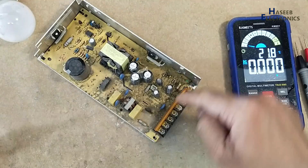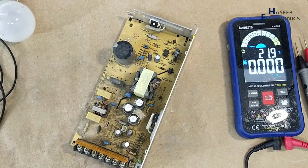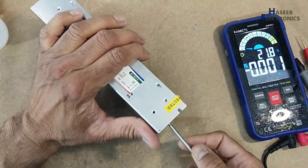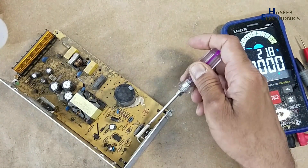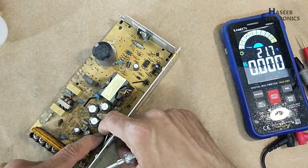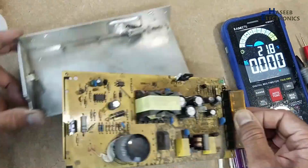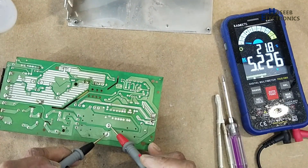That means there is a problem in the secondary side. Verifying voltage on this capacitor — it's 5.1 volts, it's okay.